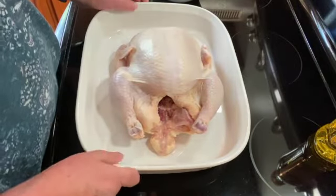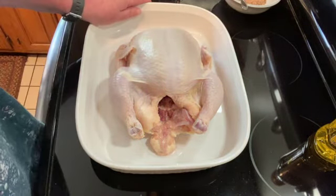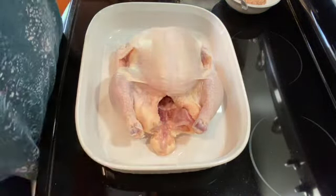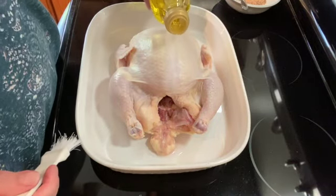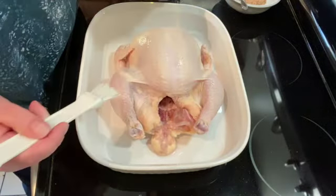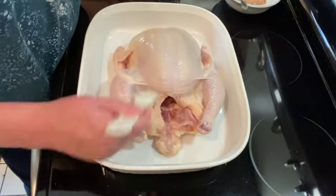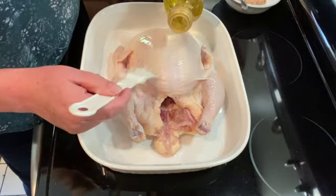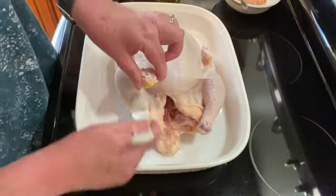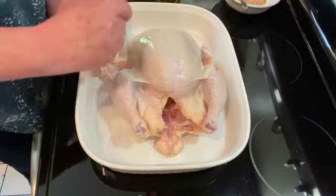Once you have your spices mixed up, I've washed and dried my chicken — it's a little over five pounds. I'm going to rub it with some olive oil and you want to rub all parts of the chicken and get it coated with the olive oil.